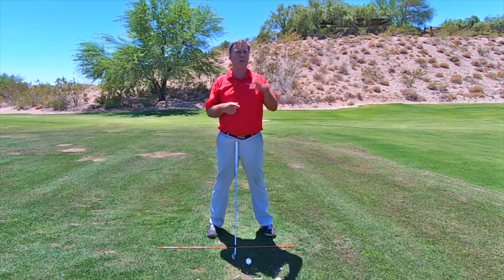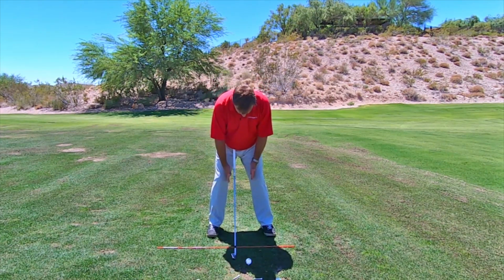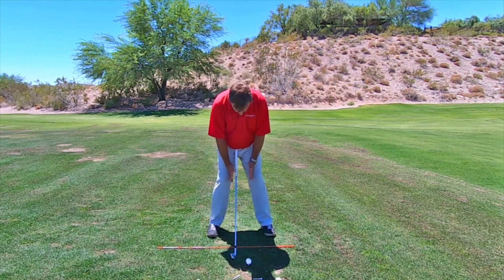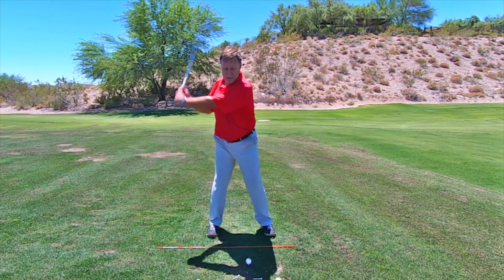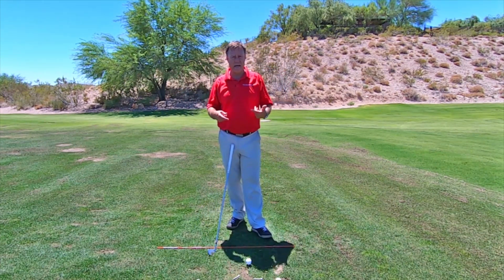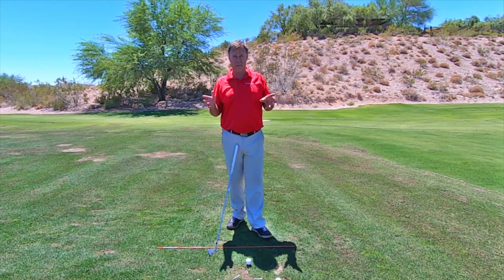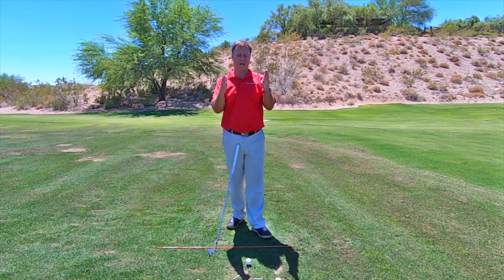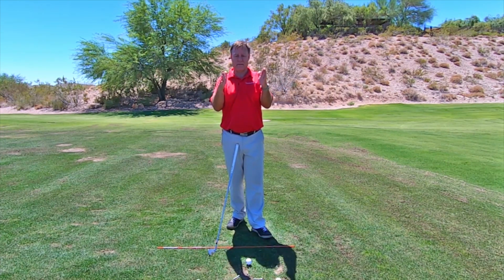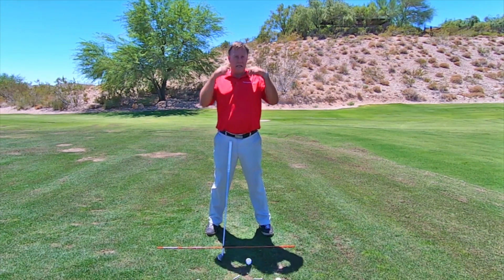Now if you're at the range, a lot of ranges are going to give you a bucket for your golf balls. Just put the big end right here — it's wide at the top and then it narrows — so just put the bucket there and grip on it. Maybe just do a couple of backswings like that. If you don't have a bucket, maybe a soccer ball, a volleyball, something about a foot distance between your knees right there, just to give you the sensation.